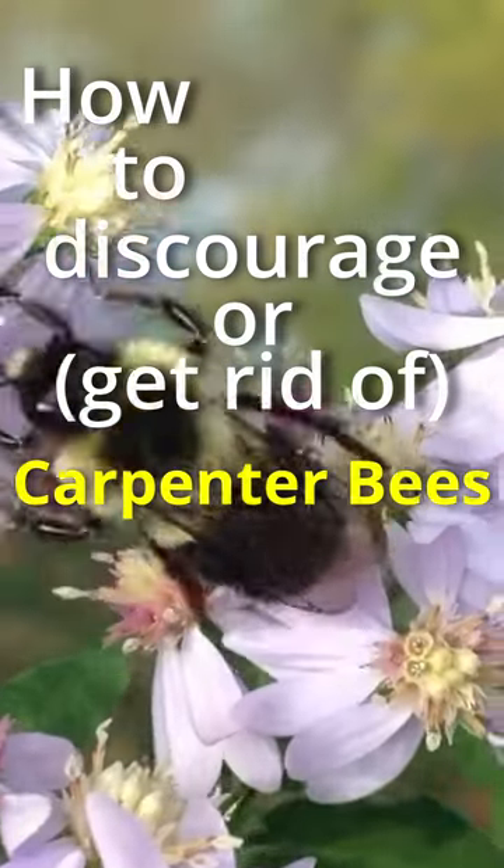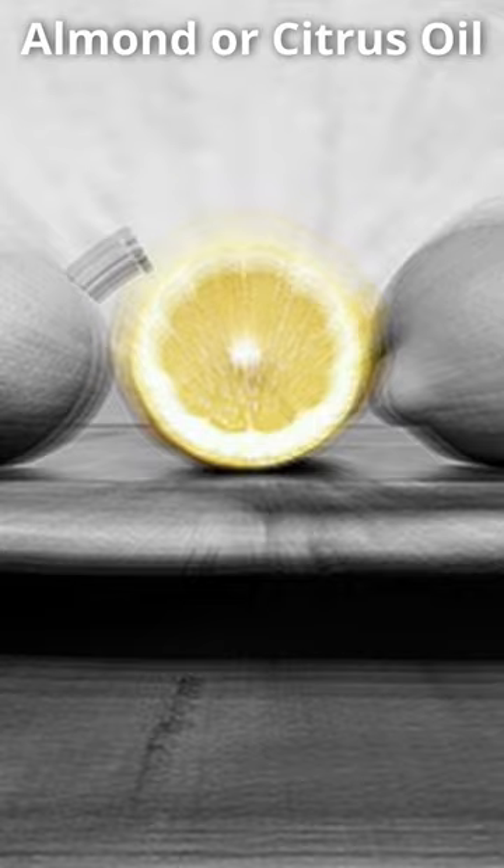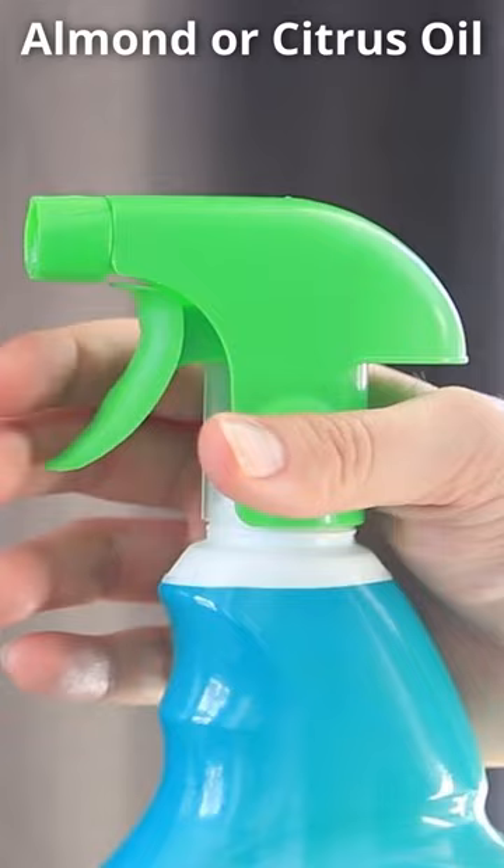How to discourage or push carpenter bees away: Non-toxic liquids that repel bees include solutions of water with citrus oil or almond oil. Use a spray bottle to apply around the bee holes to encourage the bees to leave the nest.